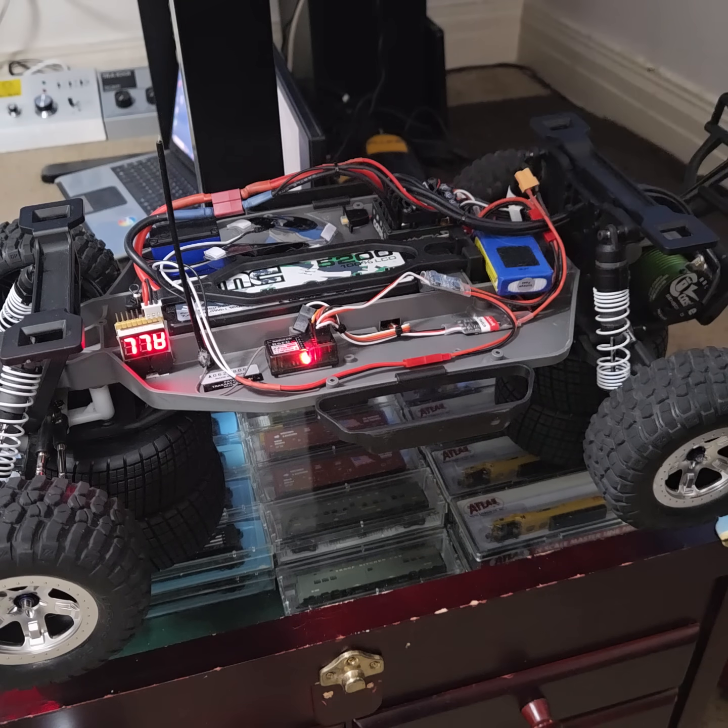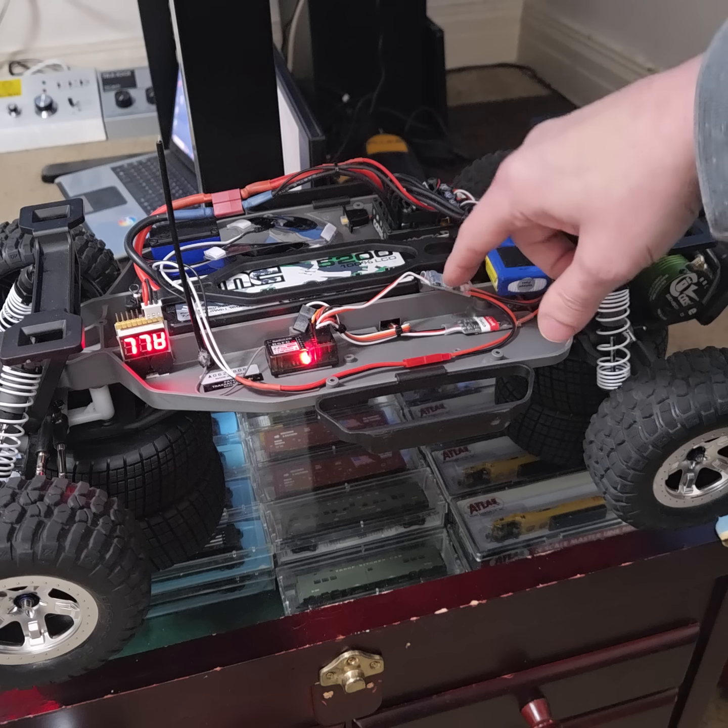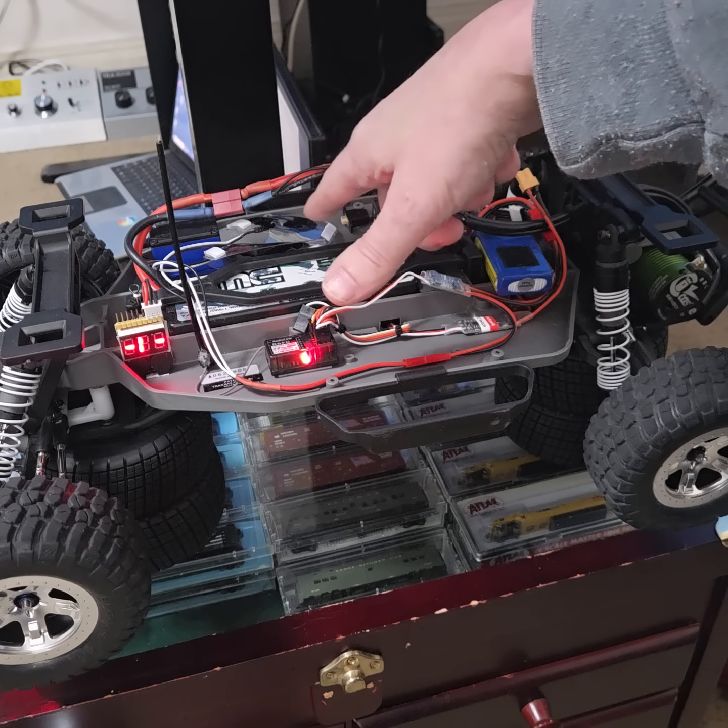So even though it's flashing right now, it's off. And what I did is I hooked this up to — these are the headlights.